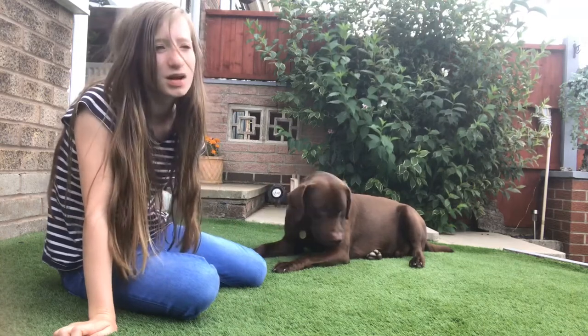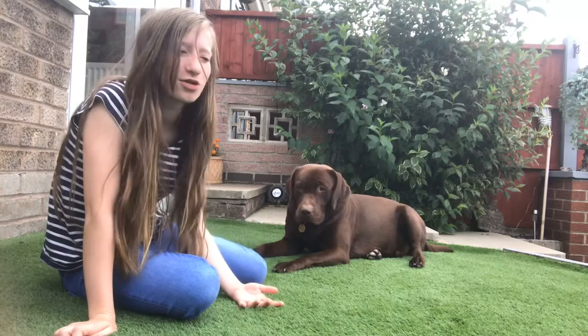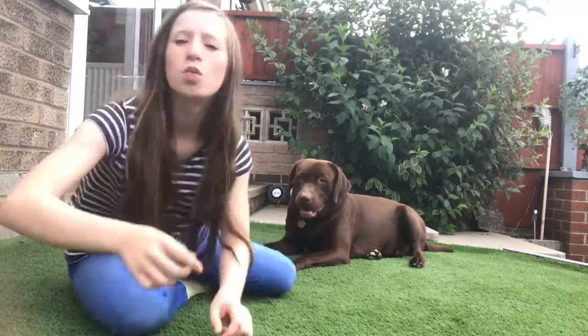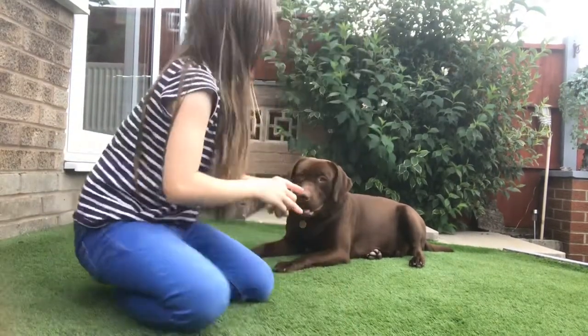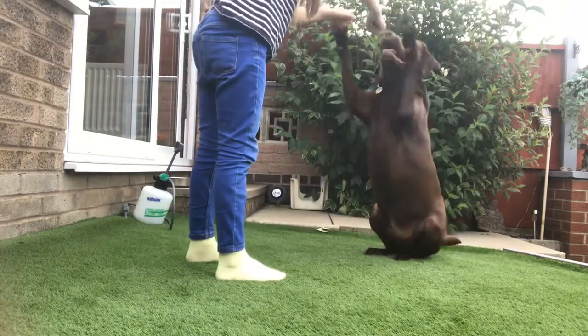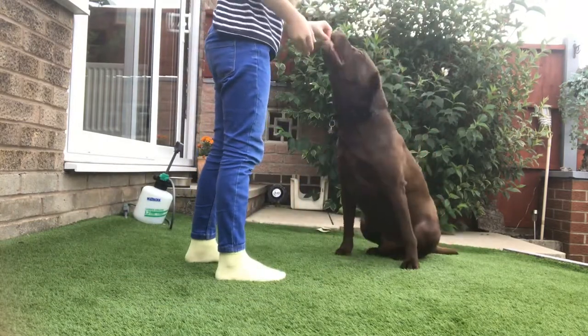When your dog does not know this trick, please do not say the command while doing the training, because your dog will get confused. Only say the command once they are actually doing the trick — once they've learned it.